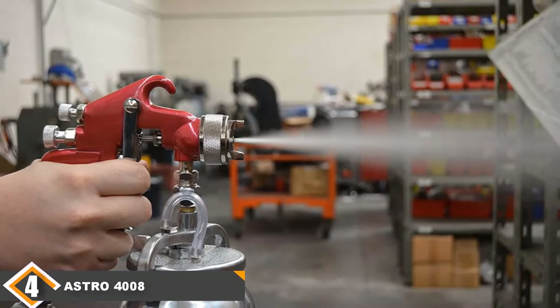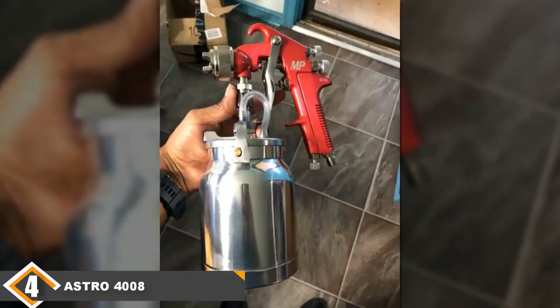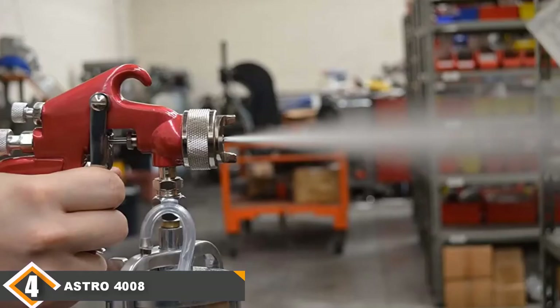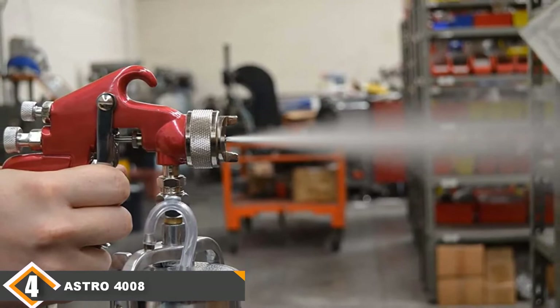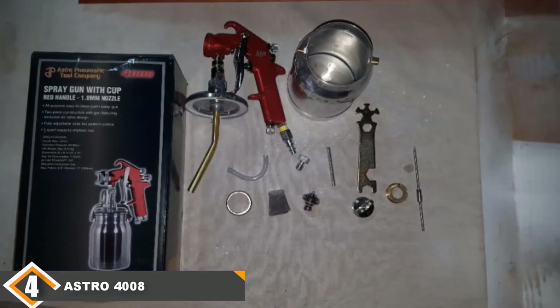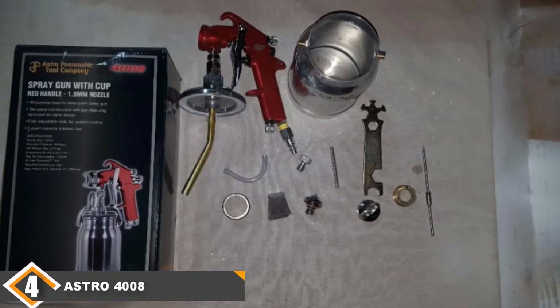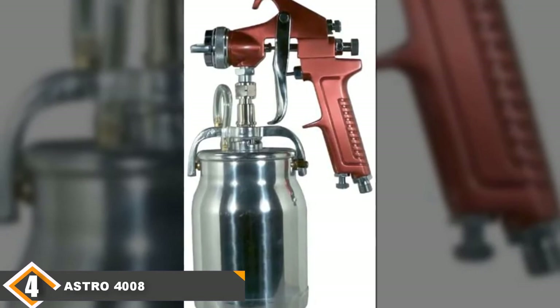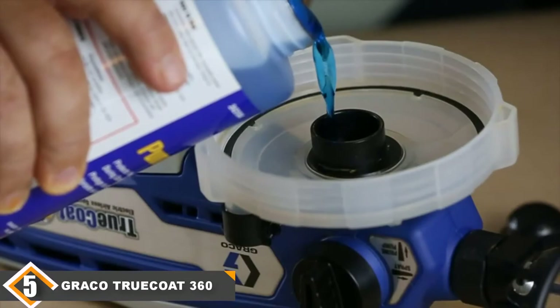Next, at number 4 we have the Astro 4008 Spray Gun. The Astro Pneumatic Spray Gun with Cup Astro 4008 may be the plainest looking sprayer in our list. Its construction is simple: a two-stage air valve gun with a red handle and 1.8mm nozzle, offering wide pattern spraying and a metallic 1.4 dripless cup. At just 2 lbs with a small footprint, it is dwarfed by its competitors. You will need a 3hp compressor providing 50-60 psi, which is quite low for ceiling jobs. Our conclusion is that while it may be useful for other jobs, the Astro 4008 is just not meant for ceiling spraying.